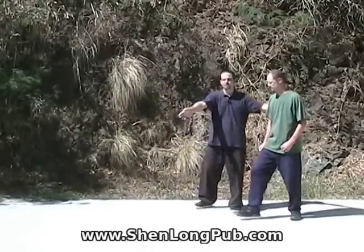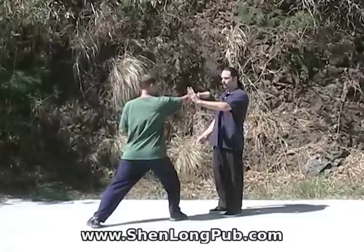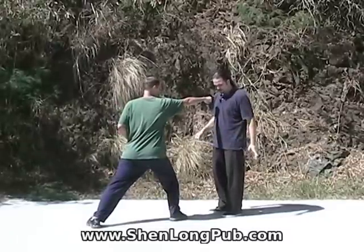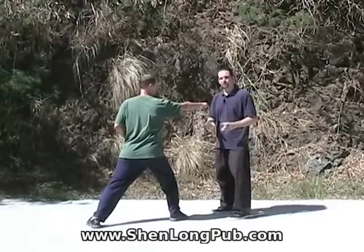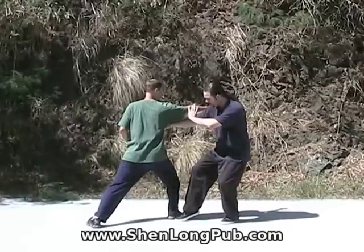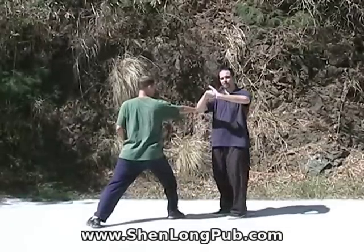Now even that simple part there has a meaning too. He's going to step in and punch with this hand here. Notice this is the salute here. In the form, this foot is forward, but in the application, we don't need to follow the form 100%. So as the punch comes in, we block and we hit in here with a punch — boom. That's the salute.